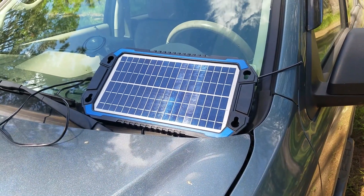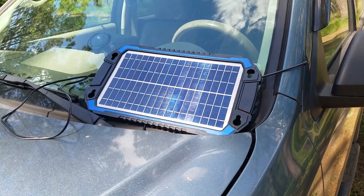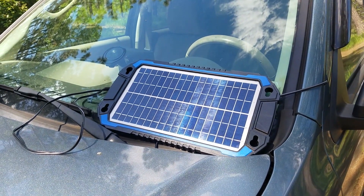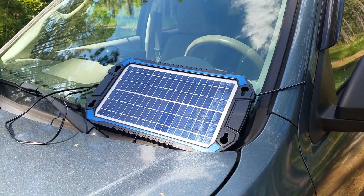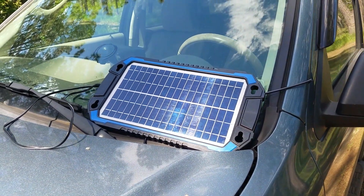There are several different sizes and manufacturers of these solar panels. I got this one on Amazon. You can also get them at O'Reilly's Auto Parts stores, and I've even seen them at Academy for keeping boat batteries charged. They can vary in price depending on the size and manufacturer.